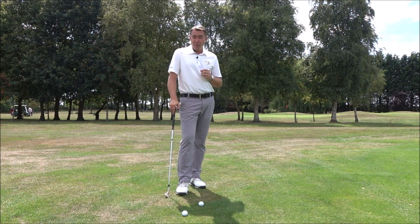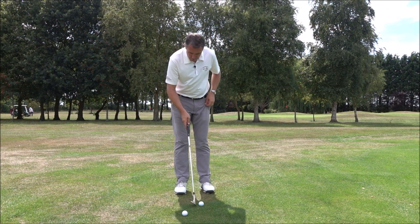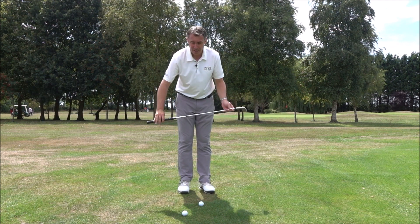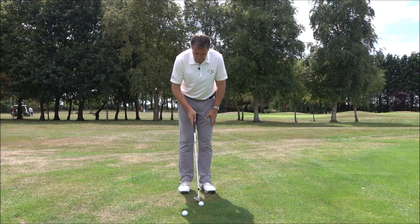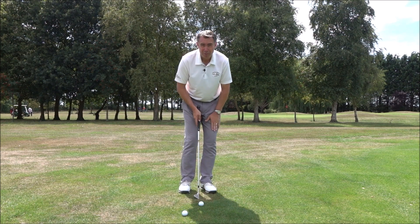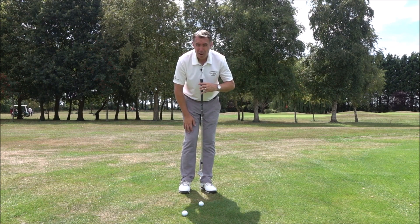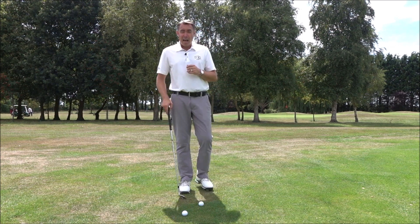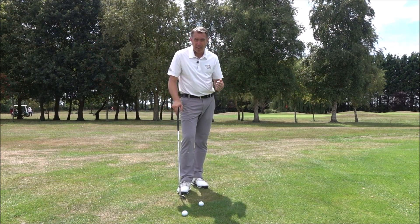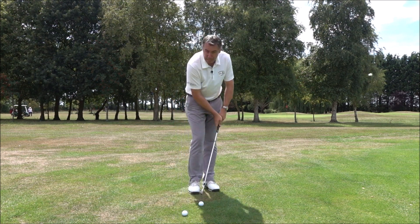Normally it's a setup issue, so if you just follow these setup guidelines: keep your body alignment parallel to the target line, left foot turned out, keep the ball somewhere in the middle of the stance, and put 60% of the weight on that left side. That's going to get your sternum nicely in line with the golf ball and help you with a nice shallow angle of attack, because the last thing you want when you're chipping is a steep angle of attack.